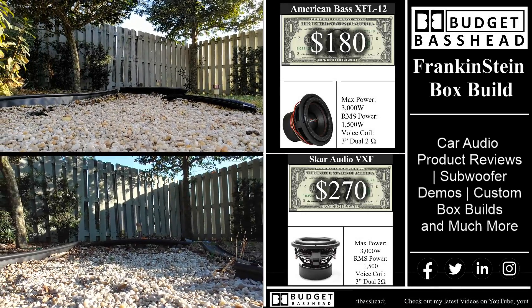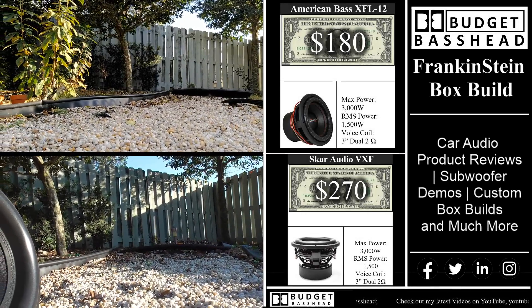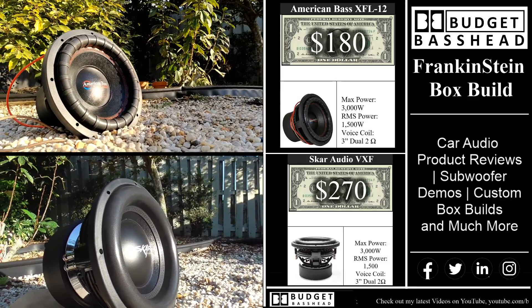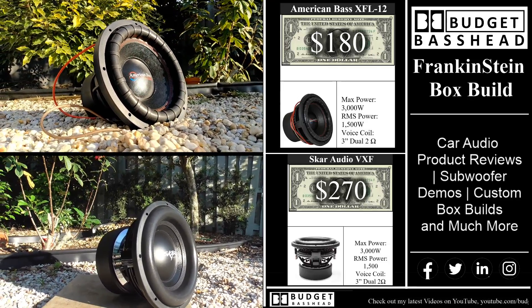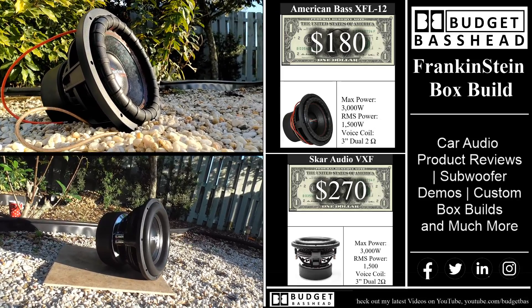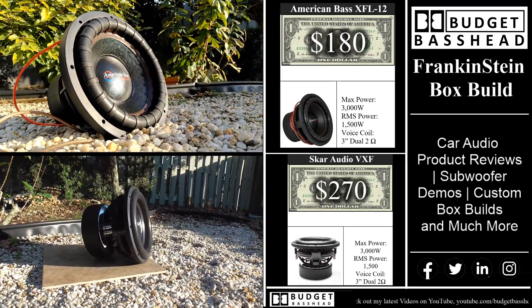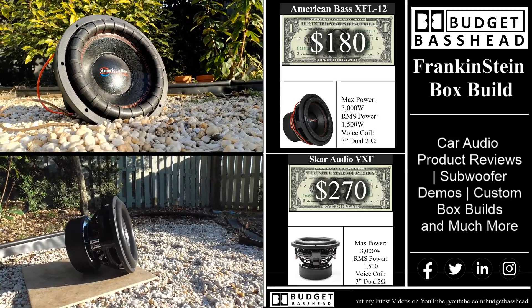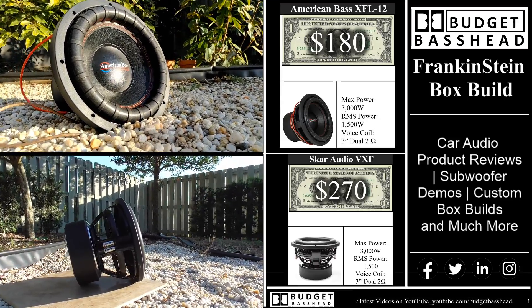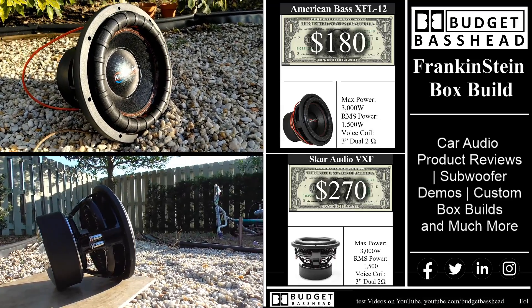What is going on guys, it's the Budget Bass Head, welcome back to the channel. As stated previously, this will be an American Bass vs Scar Audio production — a competition between these two. You have the American Bass XFL 12 by American Bass, coming in at $180 bucks.